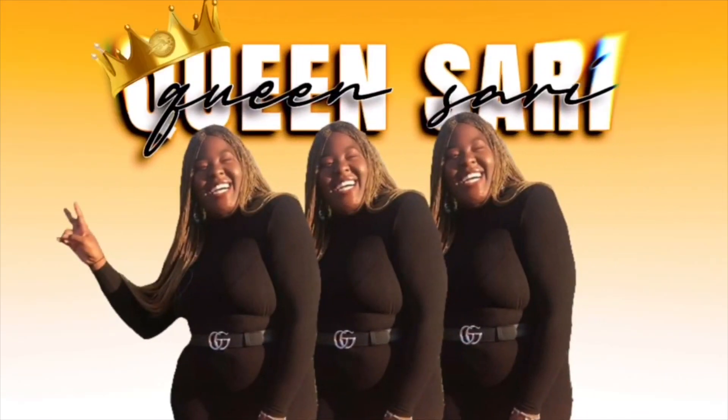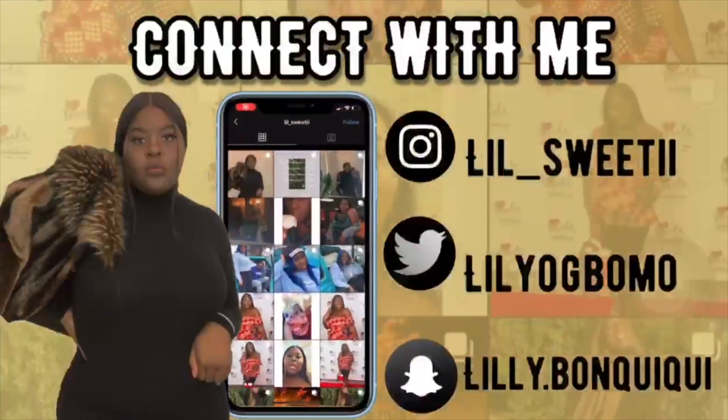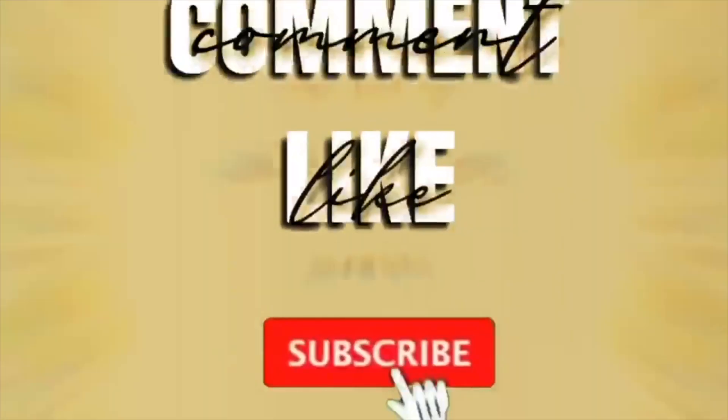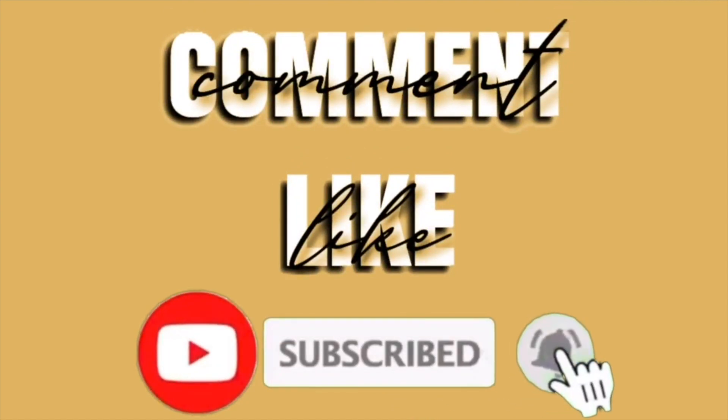As soon as I put my makeup on and fixed the lace on this wig, you couldn't tell me nothing. My attitude changed — I immediately started acting different. Immediately. What's up guys, it's your girl Lily aka Queen Sari and I am back with another video.